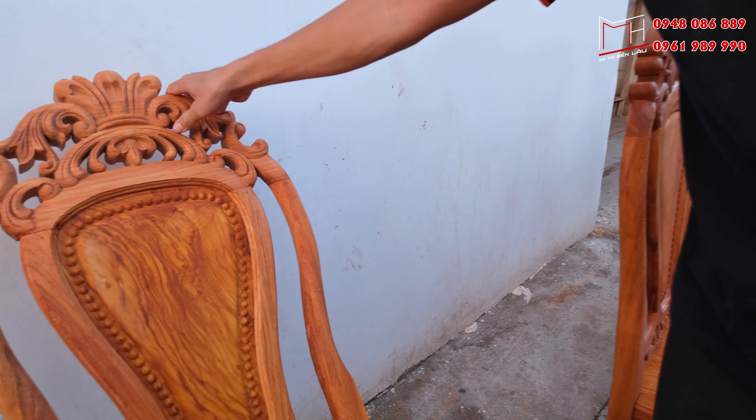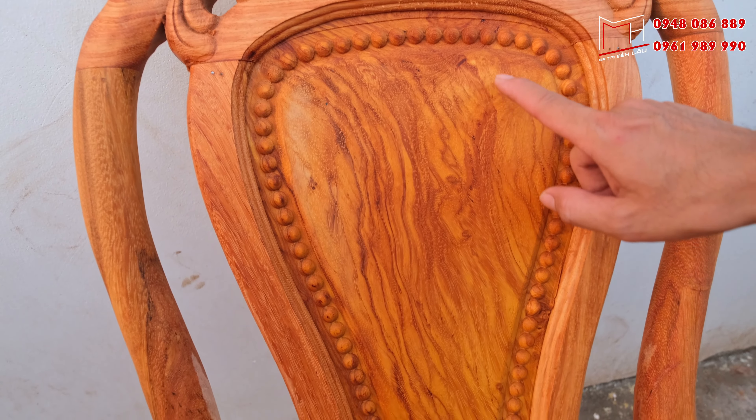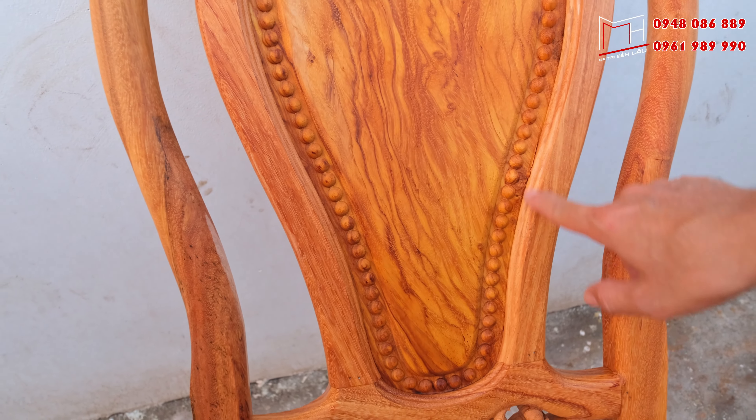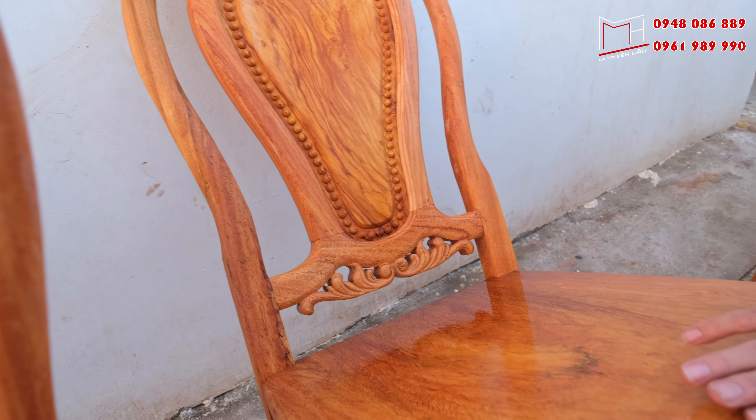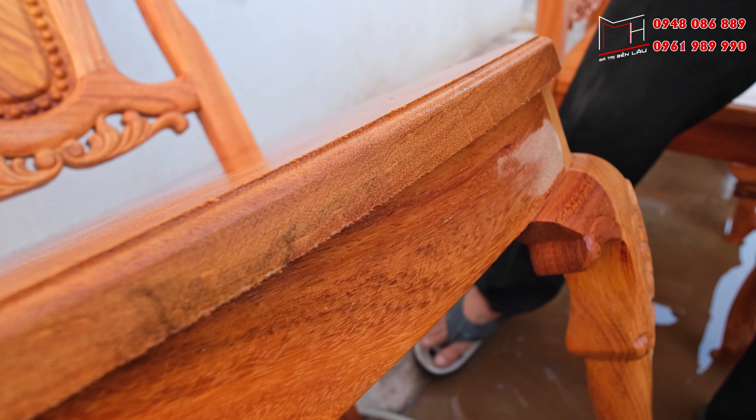Các bản vách tựa trên ghế này cơ sở làm hoàn toàn bằng vách gỗ gõ lào — xin được nhấn mạnh lại đây là một điều rất đặc biệt. Và bản mặt ghế tất cả đều được làm với độ dày liền hoàn toàn là 3 phân — đây cũng là một tiêu chuẩn rất cao.